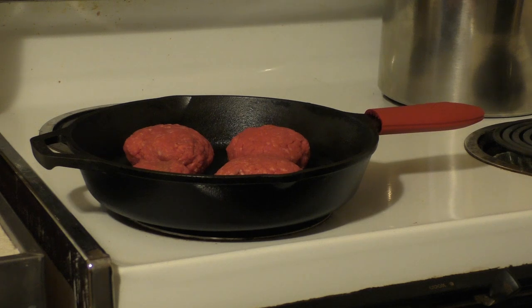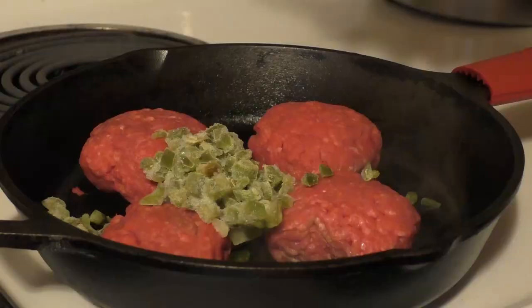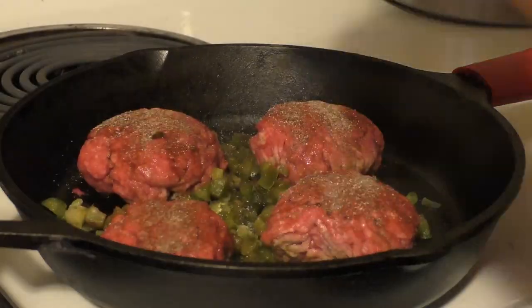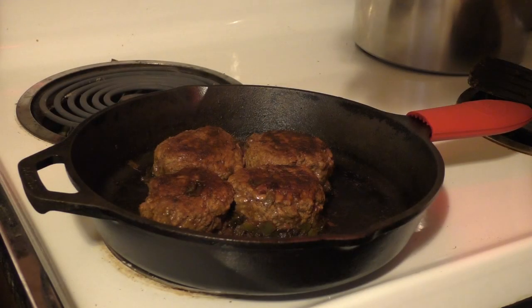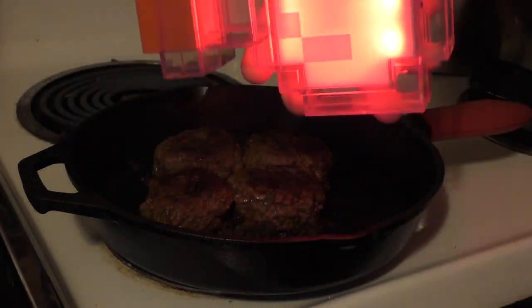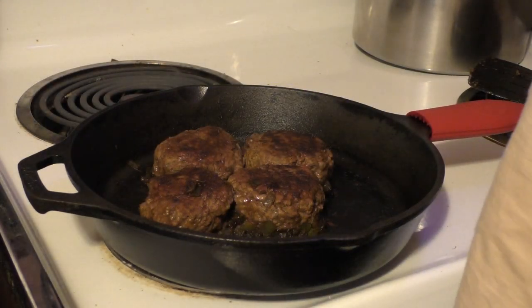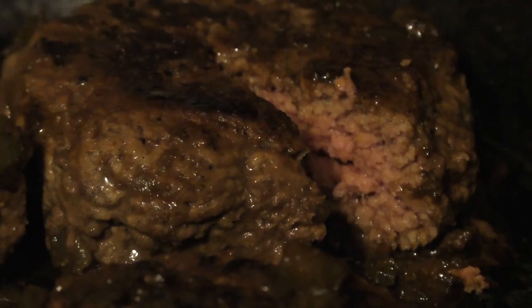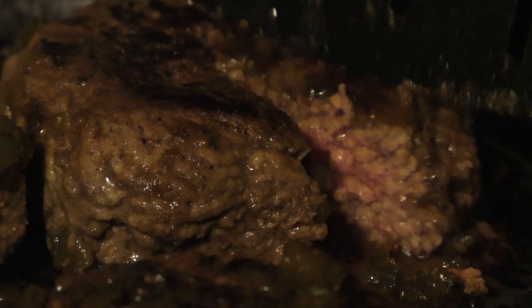If you like your meat really rare, you may have to eat it a little drier than you're used to, or you can play around with the recipe and figure it out. When they get close to being done you can add a little bit of extra spice if you want to kick things up a notch. And then it's on to the next step — about right there is great.